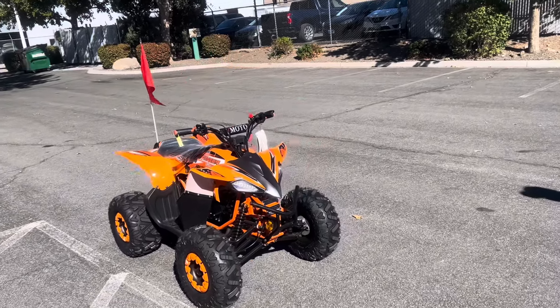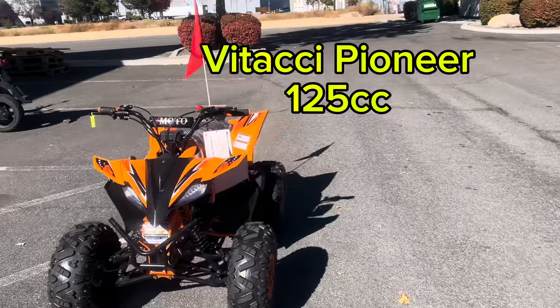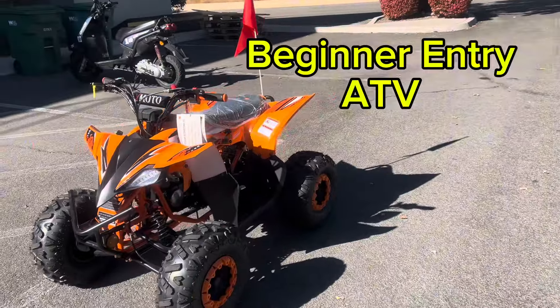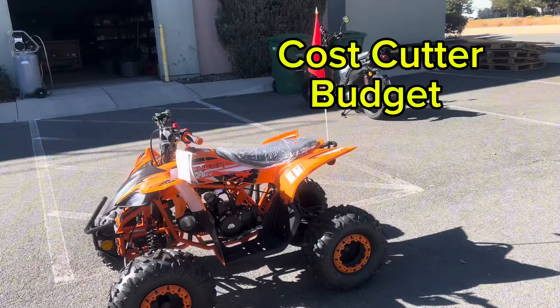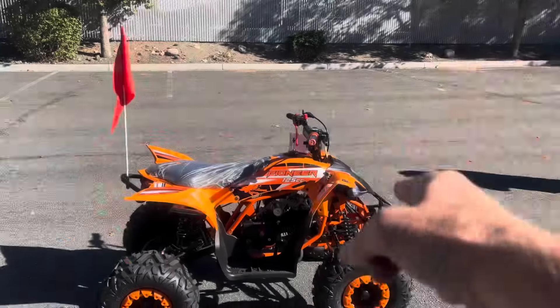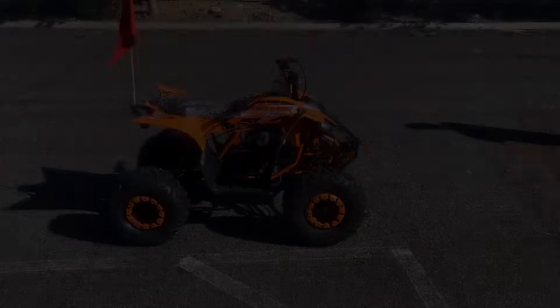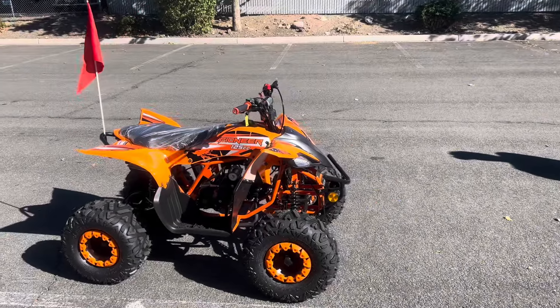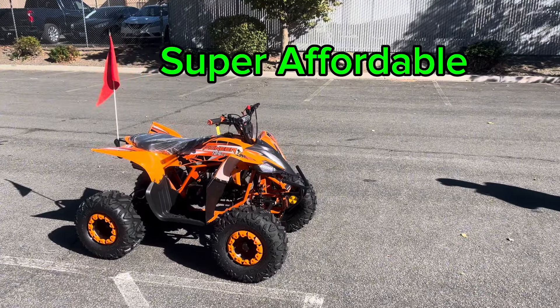Hey you guys, welcome back to the channel with the Fatachi Pioneer 125cc beginner entry-level ATV. This is definitely considered a cost-cutter ATV — the entry level of entry level. This is a 125cc single cylinder air-cooled fully automatic ATV at an amazing price.